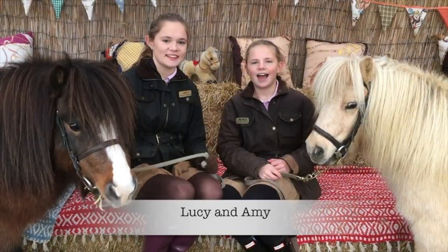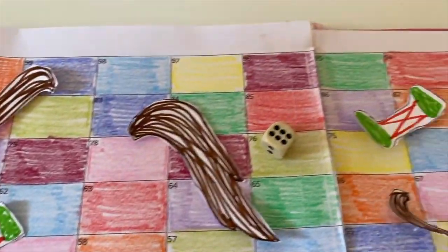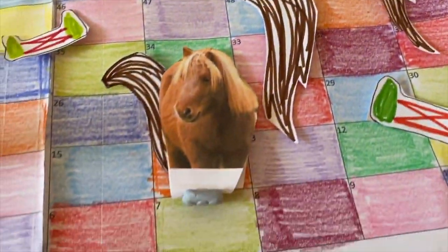It's Lucy and Amy. We love Shetland ponies and making craft. We are going to be making pony snakes and ladders.